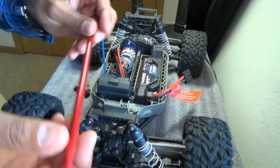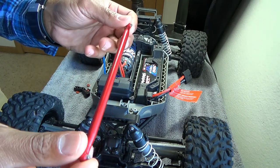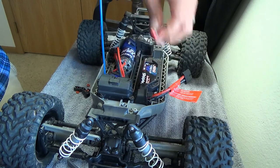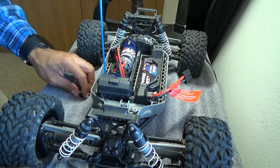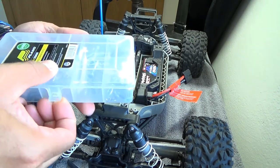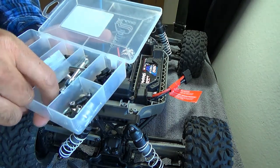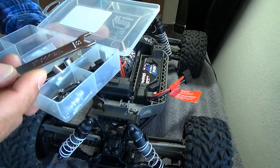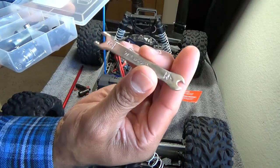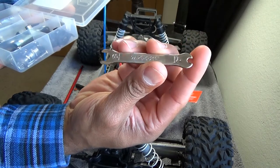For nineteen dollars even, I think that's a decent buy for an upgrade, and that's what we're doing here today.